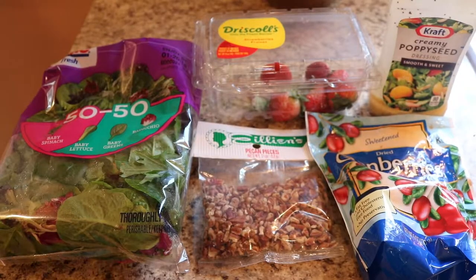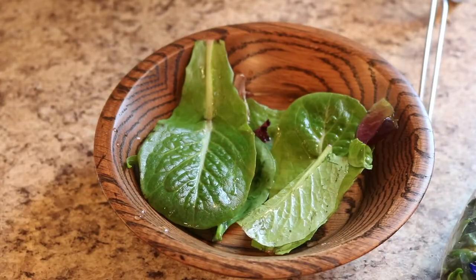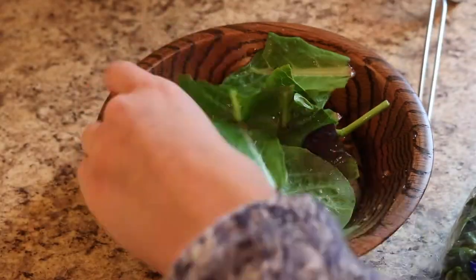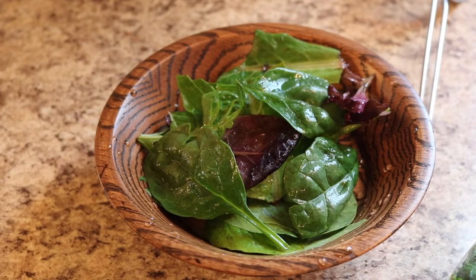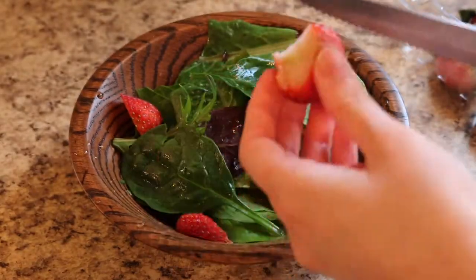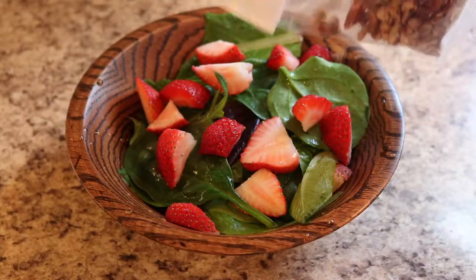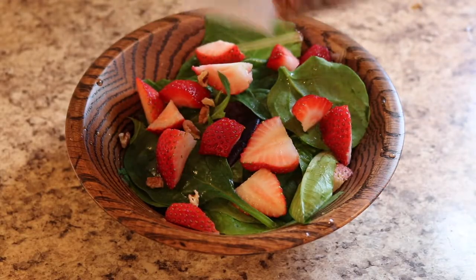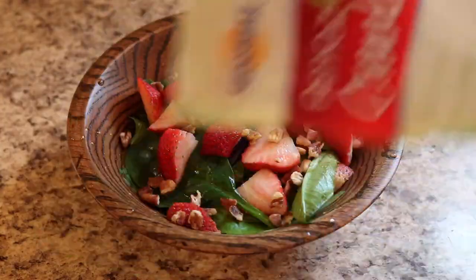This is one of my favorite salads. You will need spinach, some strawberries, poppy seed dressing, some pecans, and some dried cranberries. I just started by putting all of that into a bowl — usually I would add a little bit of red onion as well, but I couldn't find it. It still turned out really good and you should give it a try.